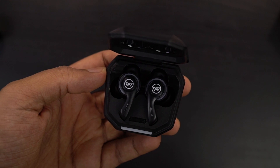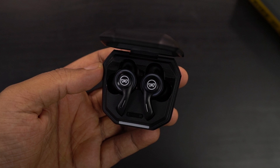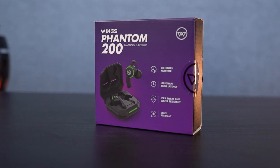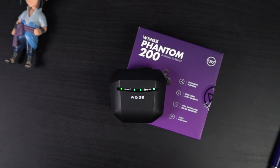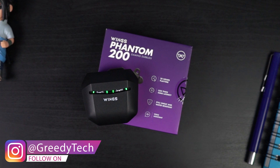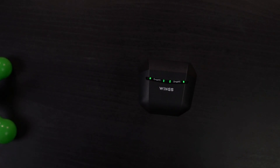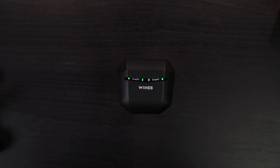To conclude: if you are specifically looking for true wireless earphones for gaming, I would definitely recommend the Wings Phantom 200. They look great with the LED lights on the case and earbuds, and you get gaming mode for 40ms low latency, coupled with Bluetooth 5.2 and IPX5 water resistance — it's definitely a pretty good package. Not just the features, but the audio quality and the mics are also pretty good. Let us know what you think about the new Phantom 200 in the comments below. If you're planning to buy it, use the link in the description. This is Nikhil signing off — see you in my next video.